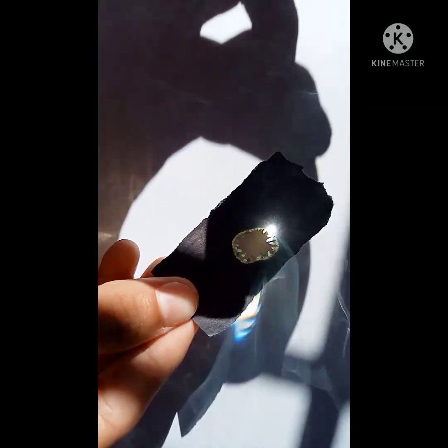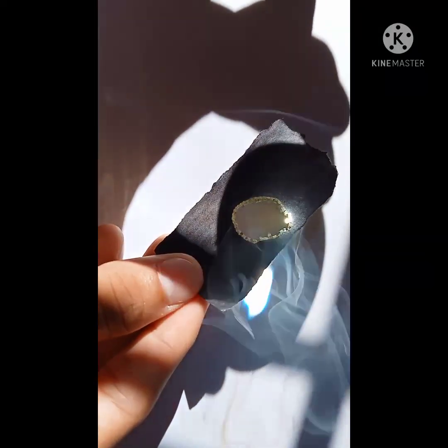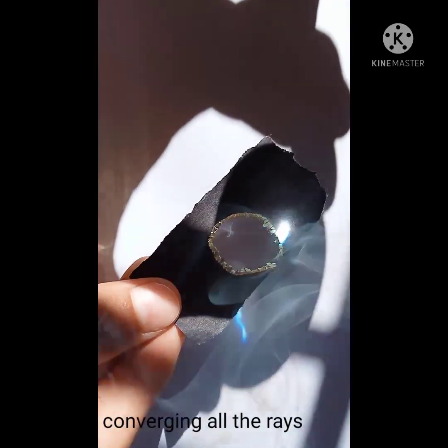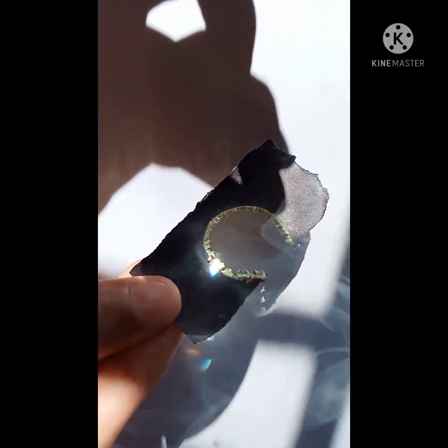It is because this convex lens is converging all the light rays, so this paper is getting heated and starts burning.